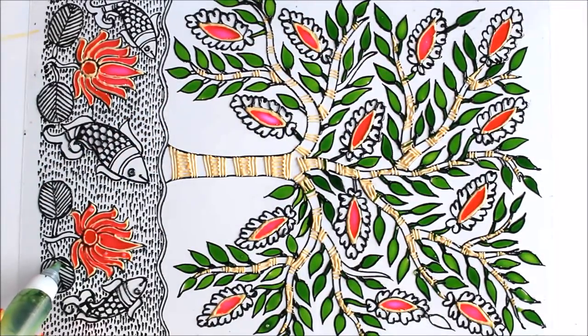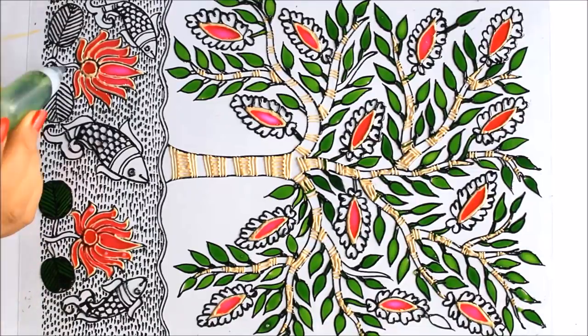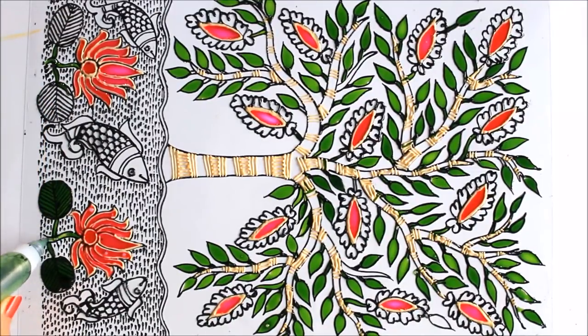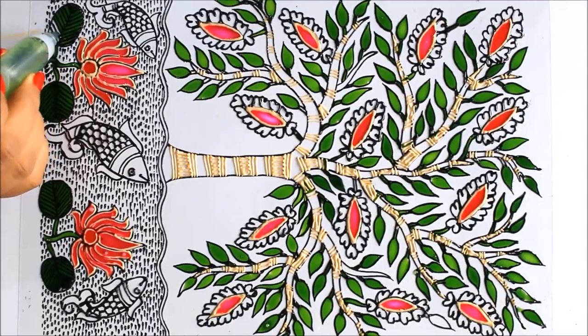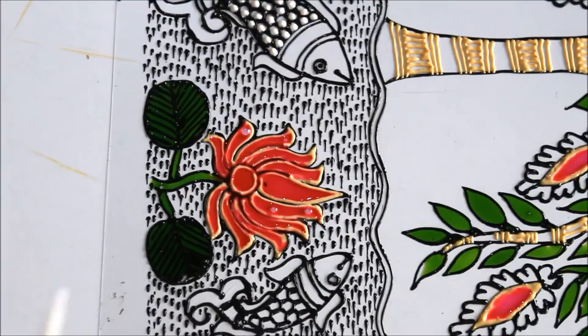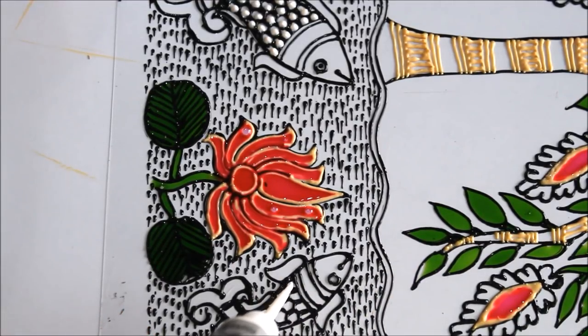The leaves of the lotus I'm also going to color using parrot green. Now, to make the fishes look more beautiful, I'm going to use the 262 metallic silver glass liner and place a few dots inside the scales we have made.